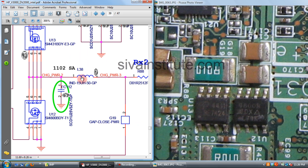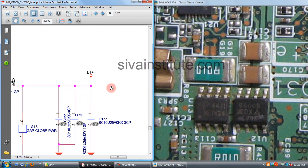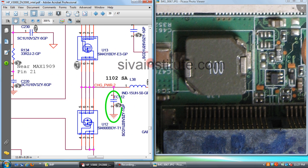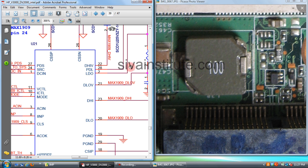You should check the output voltage at L38. This voltage goes from coil L38 directly to the positive pin of the battery connector. L38 is the output of the charger circuit. The charger circuit consists of one oscillator IC and two output FETs, with output voltage available at coil L38.